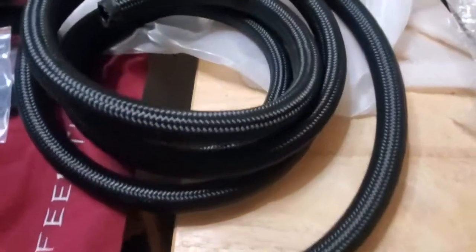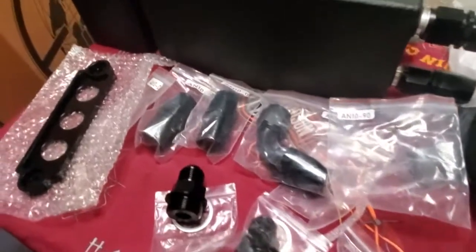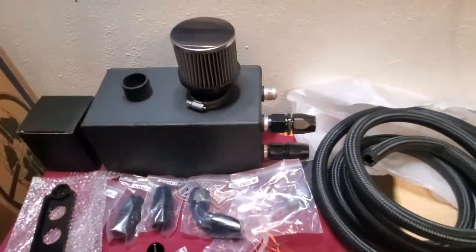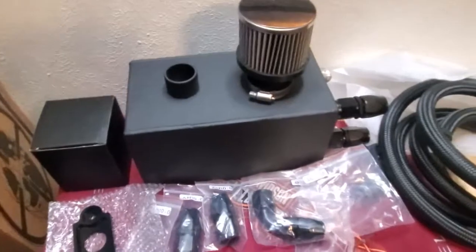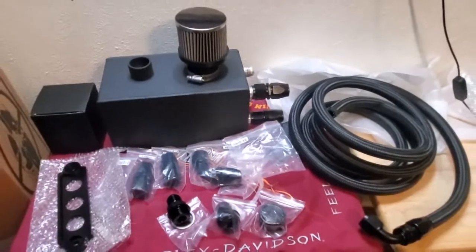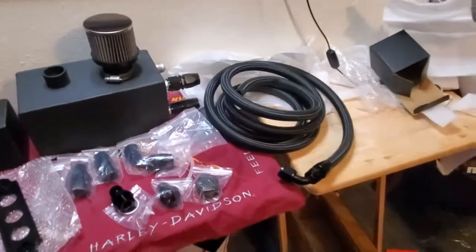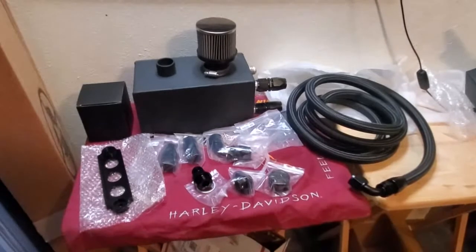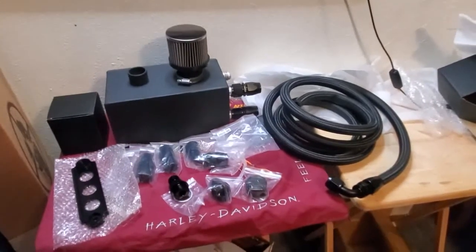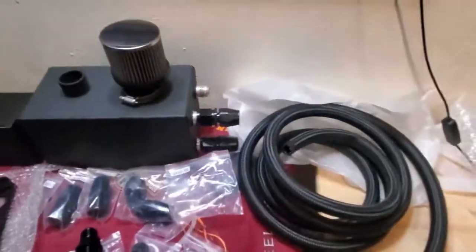Pretty sweet little kit. I'll leave links below for exactly which one I ordered. It's the B-series kit, compatible with any B-series engine — they provide a fitment list. I'm putting it on a B18 B1 block with a PR3-4 head using a custom turbo kit. Hopefully this helped — thanks for watching!